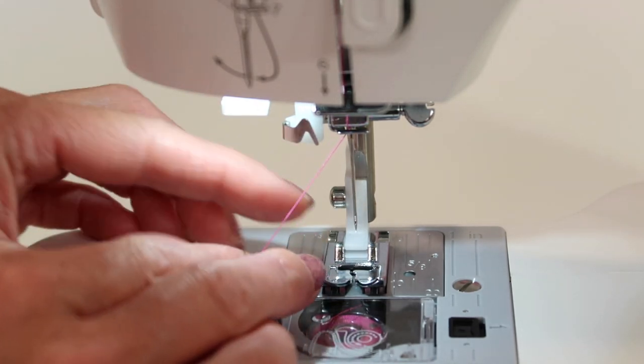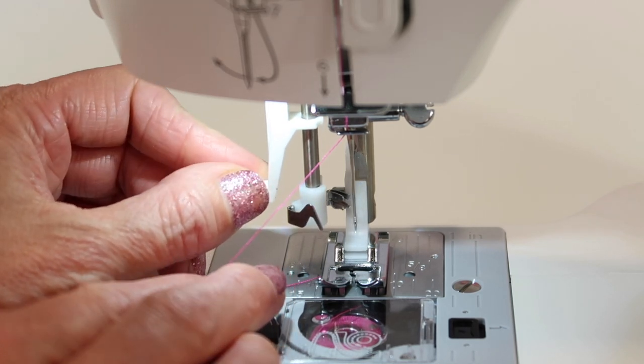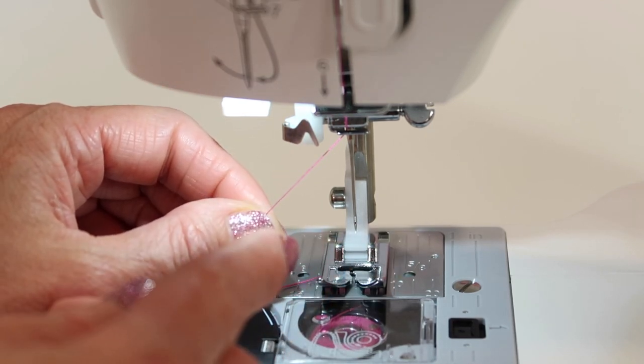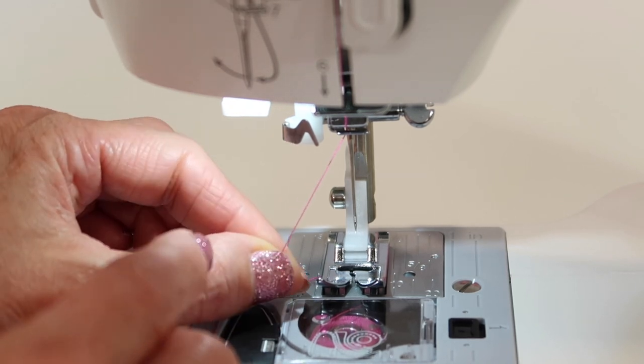Keep in mind that if you don't have your needle at the highest position and you bring this around and the eye is not lined up with the hole, it could bend that little hook. Once the hook gets bent, you'll need to have it re-bent back into position. You might be able to do it yourself, or have your local sewing machine repair shop help you with it.